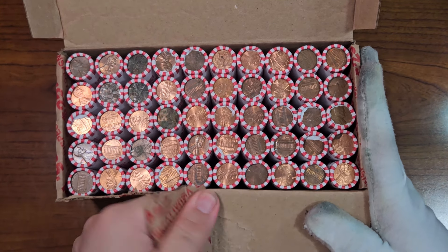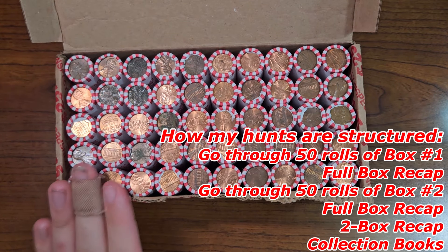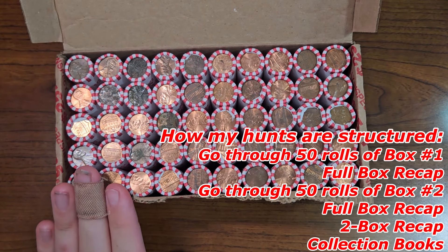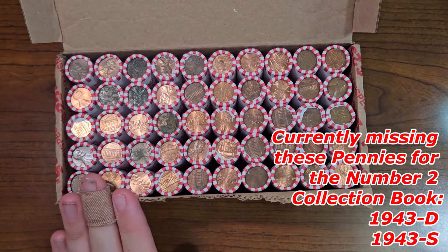Now it's time to go through these rolls — for the 83rd time, folks. Let's see what this penny box has to offer and get started right away.